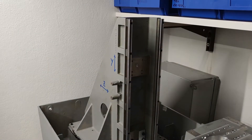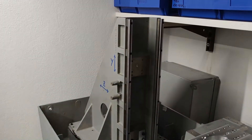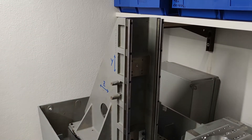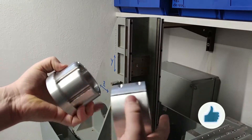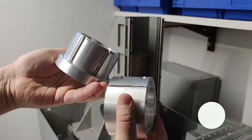Hi, welcome back to my workshop. After a short side project with a JBC soldering iron, we are back on track with our CNC build. This is part 3 and you are very welcome to watch part 1 and 2 first. In the next two parts we will be working on the Y axis and spindle motor clamps. Please consider subscribing if you don't want to miss any part.